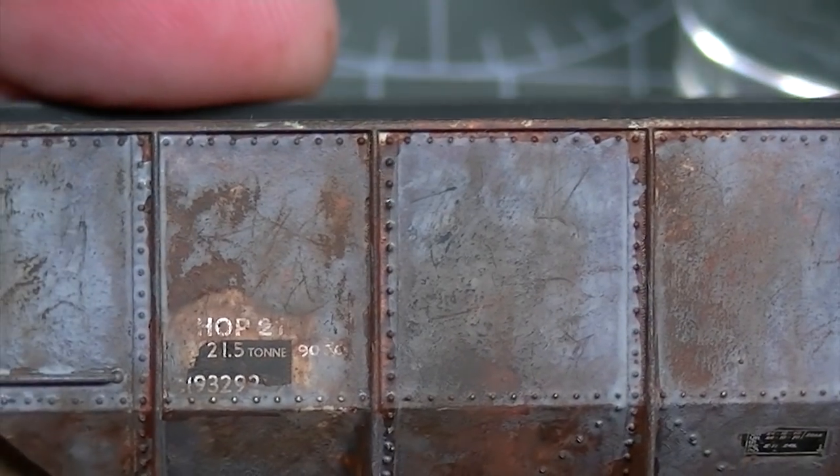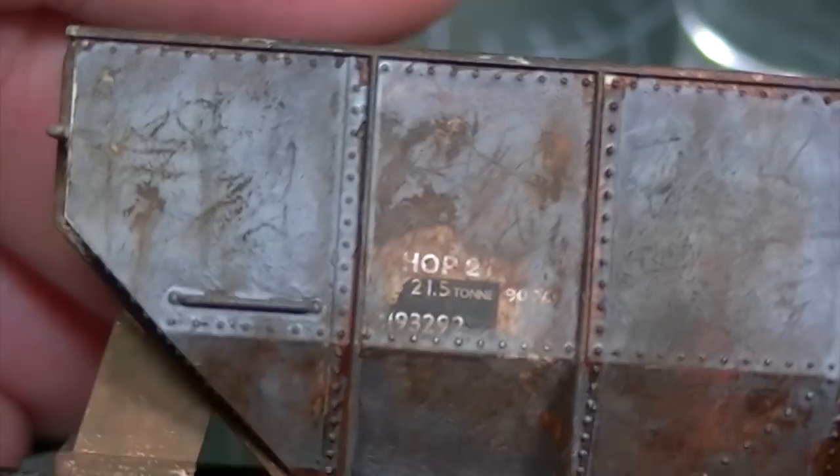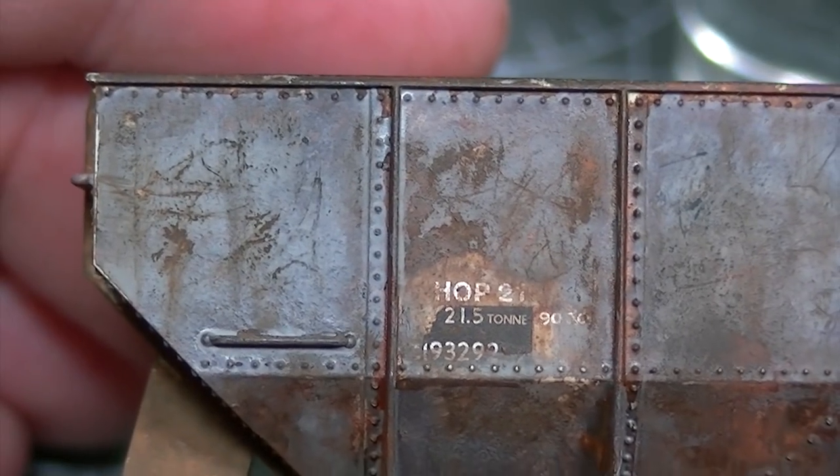And this is the finished effect. The paint has chipped away, the rust is showing through, and there are loads of different colours and tones going on that give it a really deep and realistic finish.